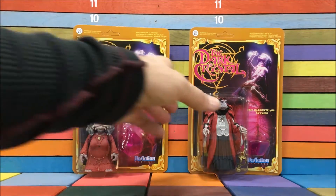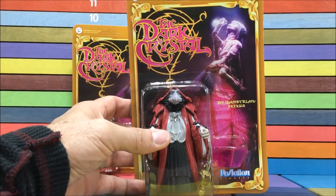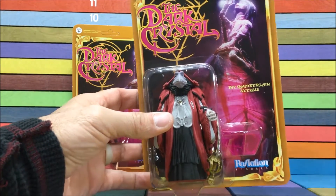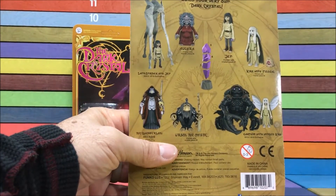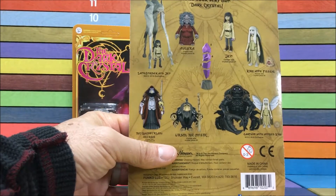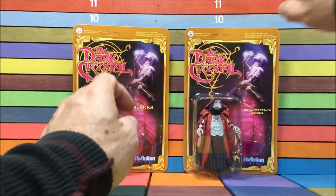Let's just get a quick look at these packages because I think they actually did a pretty decent job. It's just not an old school blister, but I really like the artwork on it a lot, so I thought that was pretty cool. And not to mention, these things are really easy to open. Here's the back of the package. Here's the rest of the ones that I don't have yet, but hopefully I will soon. Either way, enough about this package — let's get these things open.